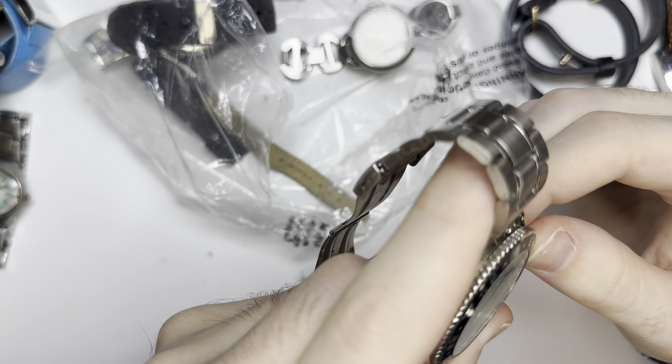Is this a bracelet? I think so — because it's Coach. The last time I got a Coach watch I did quite well. So that's your bracelet.